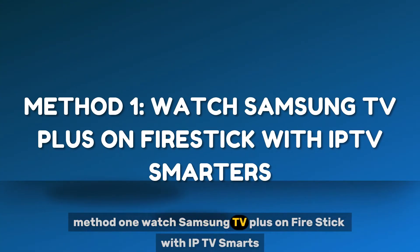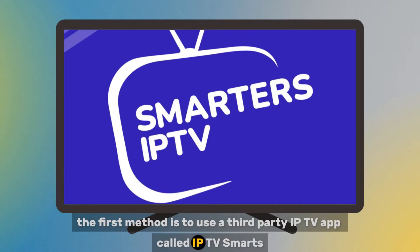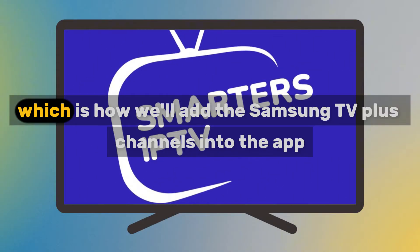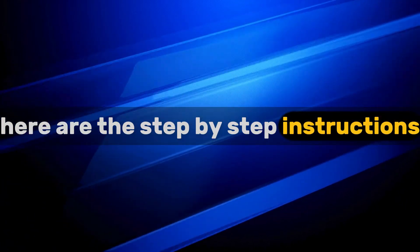Method 1: Watch Samsung TV Plus on Fire Stick with IPTV Smarters. The first method is to use a third-party IPTV app called IPTV Smarters. This app can load M3U playlist links, which is how we'll add the Samsung TV Plus channels into the app. Here are the step-by-step instructions.